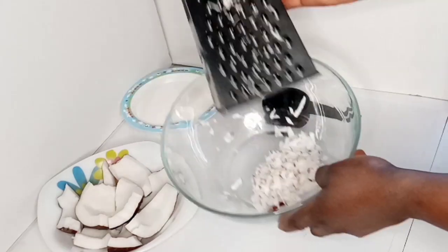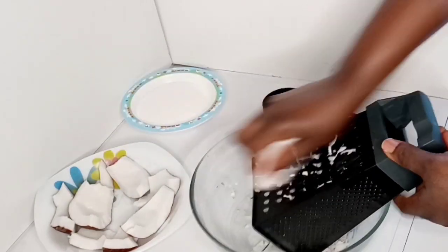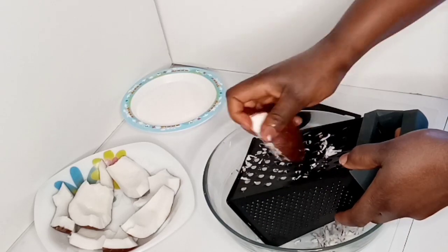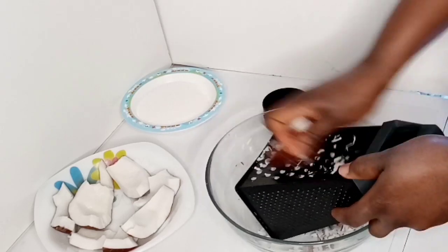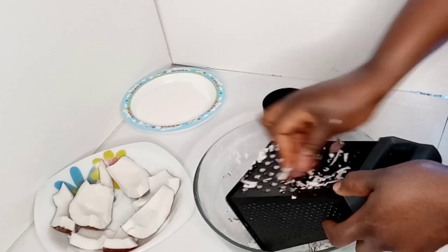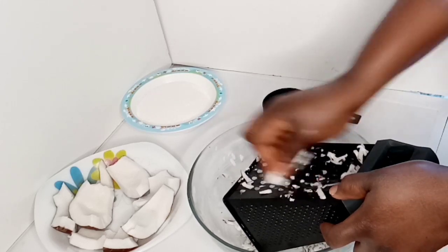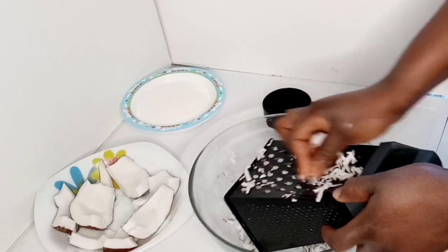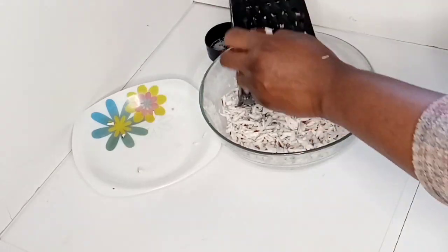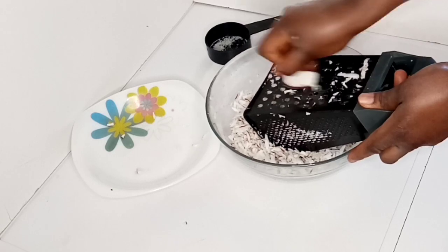As you can see, this is my coconut. This is how I'm going to be doing the rest of them. I'm almost done grating my coconut.